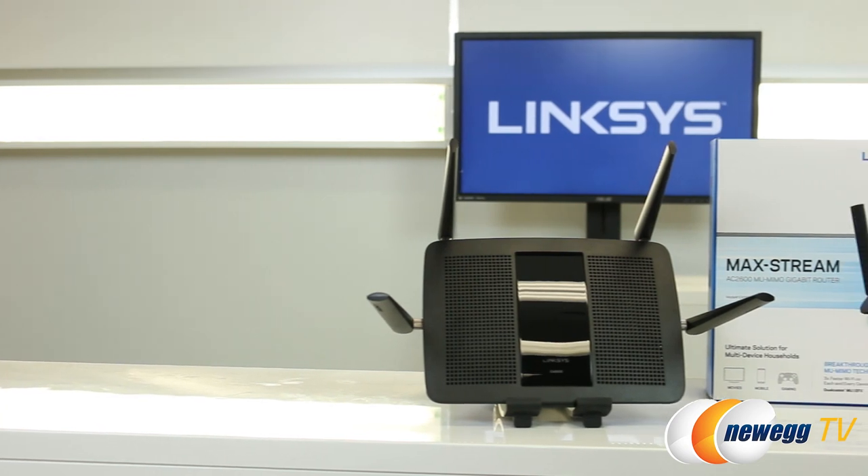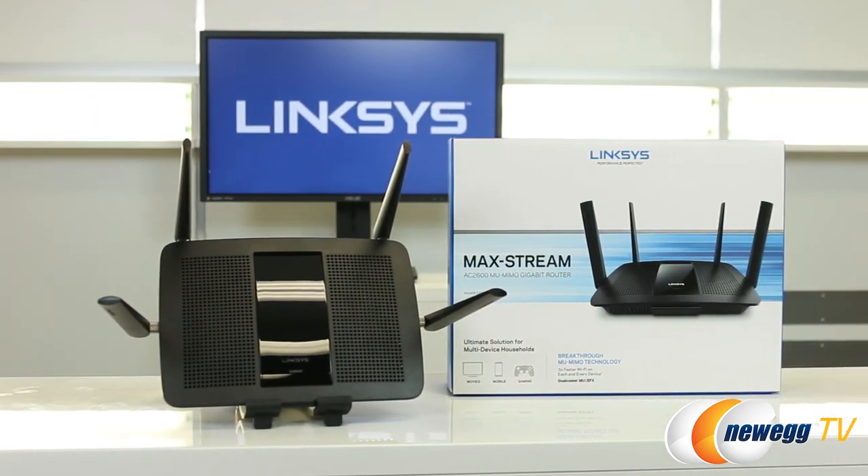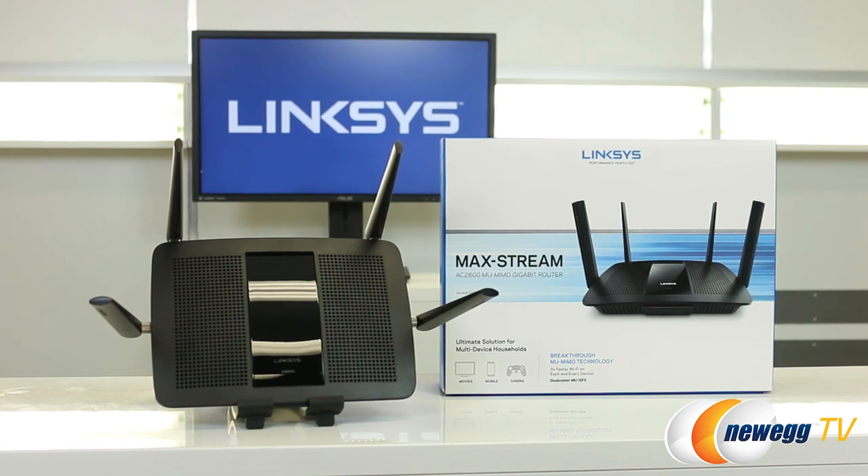Do you have any performance stats to go along with this router? Yeah, actually, we just had the router tested by a third party. We had the EA8500 tested against four routers of similar technology, similar price points. And the great thing is that this router performs up to four and a half times faster than the competition. Wow, that sounds great.